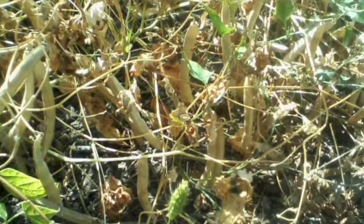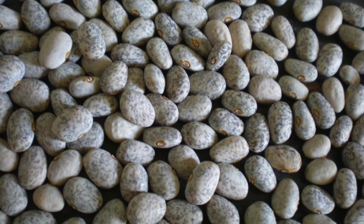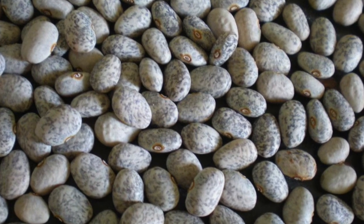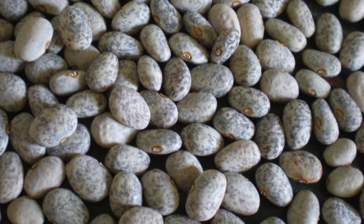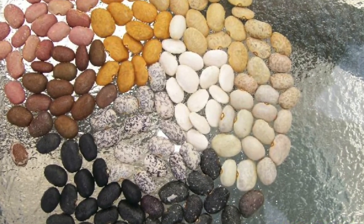When I originally started growing tepary beans, I could only find one variety — the gray speckled tepary bean. It's the most common and widespread tepary bean. It grew fine in my garden, but I like my colors and my diversity, so I started looking around for other beans.